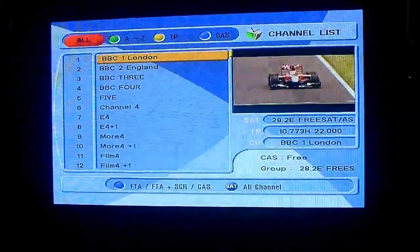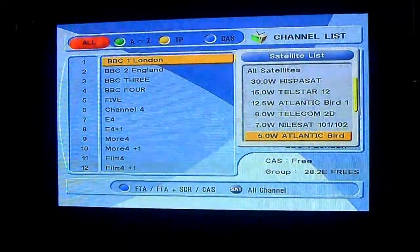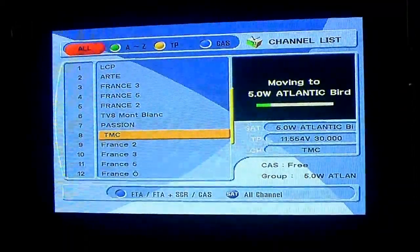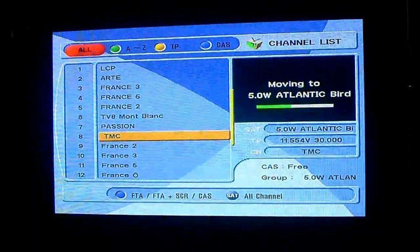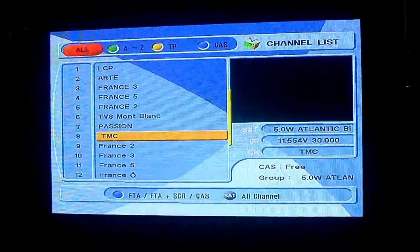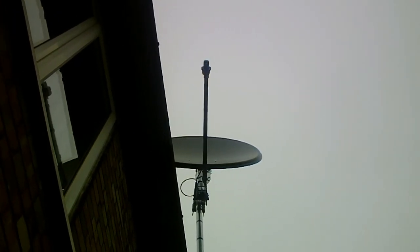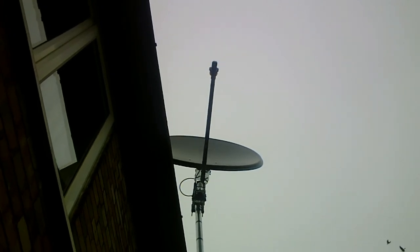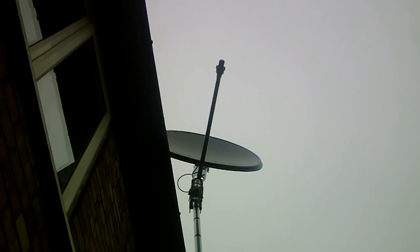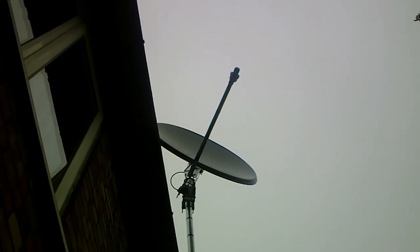Now this is Freesat — it's right the way over in the east, 28.2 degrees east. And what we're going to do is go back to the satellite that's most at the west, which is Atlantic Bird at 5.0 west. The satellite should be moving to point from one satellite, the Freesat satellite, through to Atlantic Bird. But the interesting thing is — you just have to wait a bit. Back to Law and Order again. Now, this is the interesting bit — what is happening outside? Look at this. It's motorised. That is so cool. I love it. I really, really love it. This is great. That really does move. Thank you.